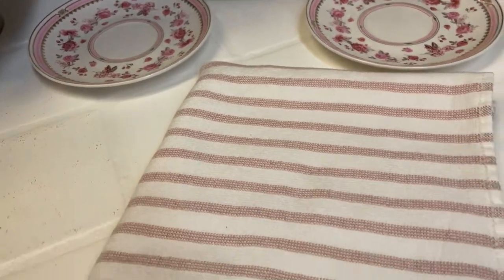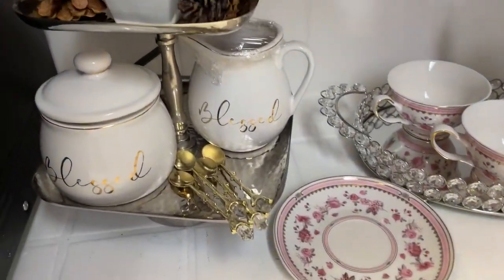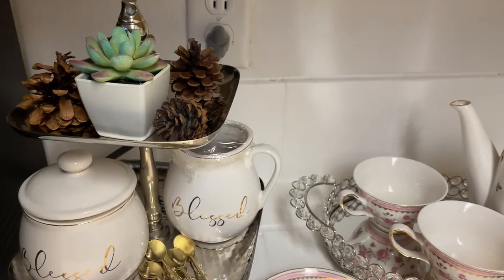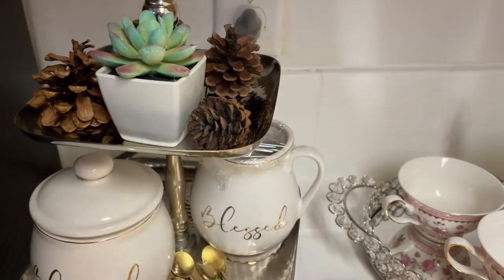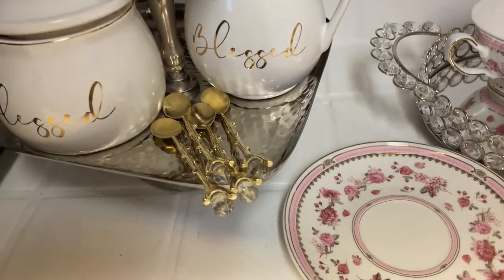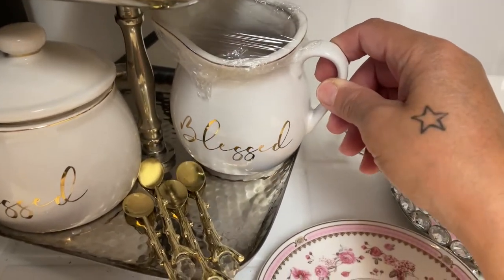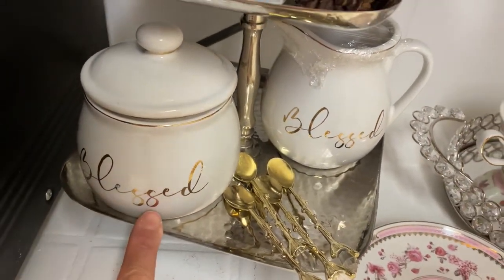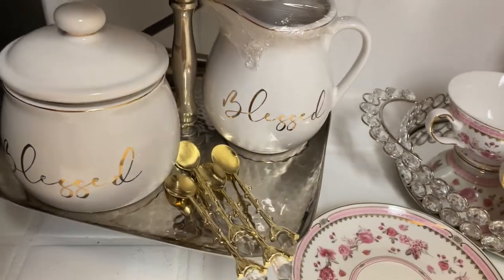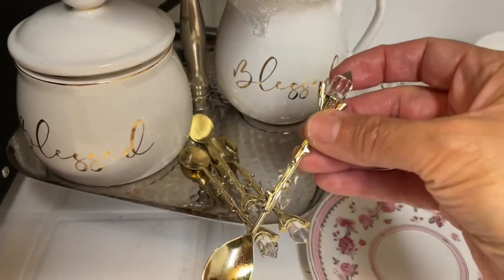I'm adding this kitchen towel — the reason I'm using it is because it's pink and it kind of blends in nicely with everything. Then here's a two-tier tray I have over in the corner next to my microwave. I just added some pine cones around it, a little succulent plant, and on the bottom row is my blessed container that's housing hot chocolate — hubby likes to drink hot chocolate. And then this is our sugar dish that also has 'blessed' on it.